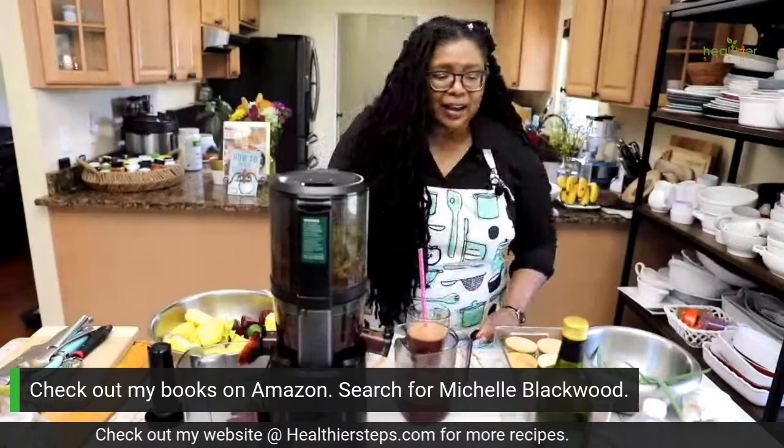Alright guys, I thank you so much for your time. The butternut squash curry is almost ready but it needs a few more minutes — I have to jump on a call. Bye!